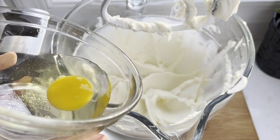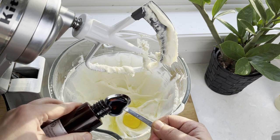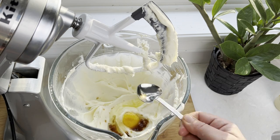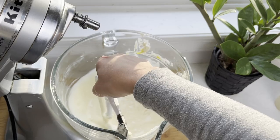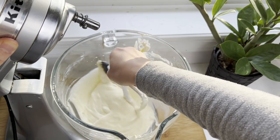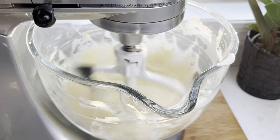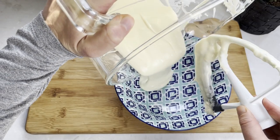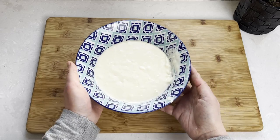Add one egg and a teaspoon of vanilla extract. I always like to scrape the sides of the mixing bowl to make sure everything is mixed in evenly. Finish mixing until it's perfectly smooth, then pour it out and set it aside.